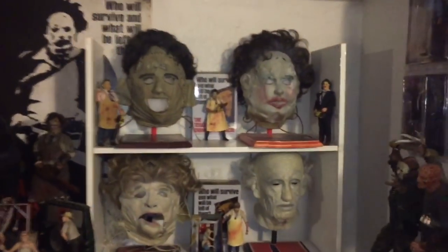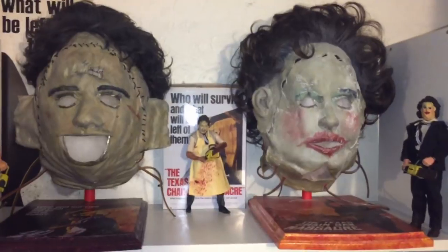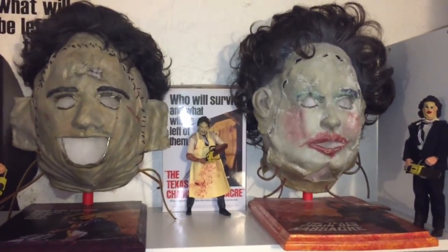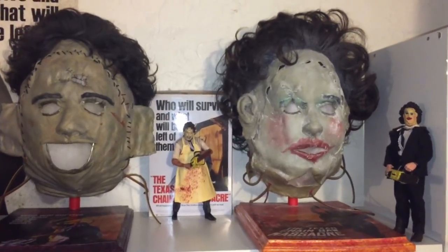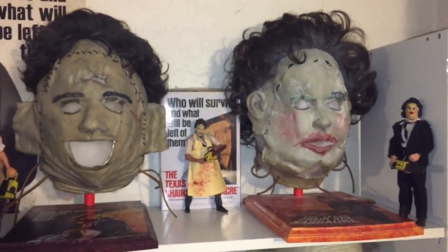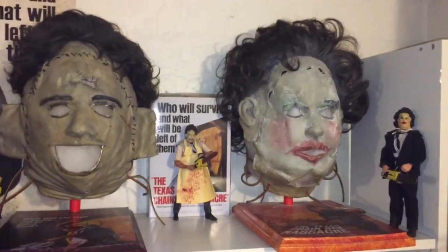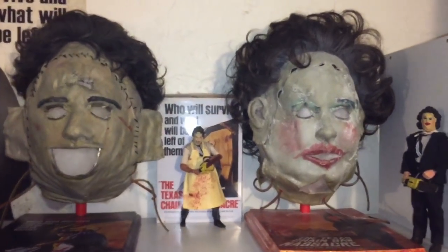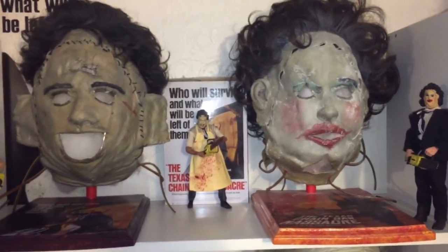To get started up top, these are from the original Texas Chainsaw Massacre. Got the Killing Mask on the left and the Pretty Woman Mask on the right, both done by Conor DeLess. Conor DeLess is probably the most talented artist when it comes to sculpting these masks. These masks can't get any more screen accurate than they are.